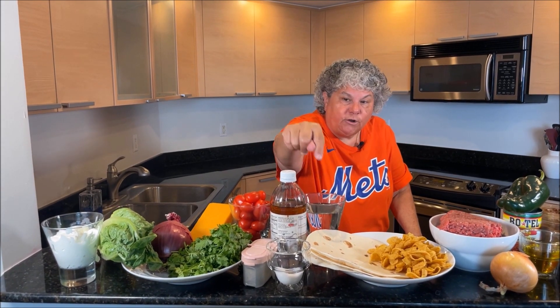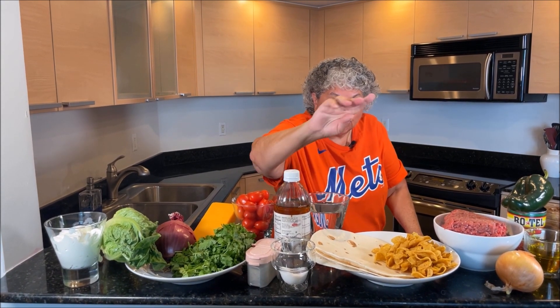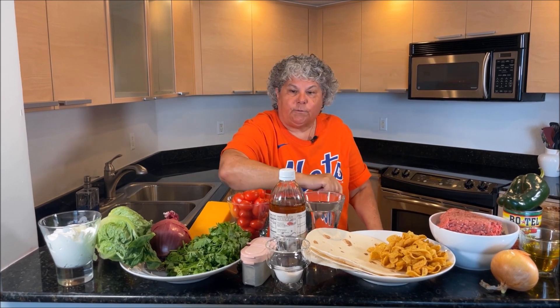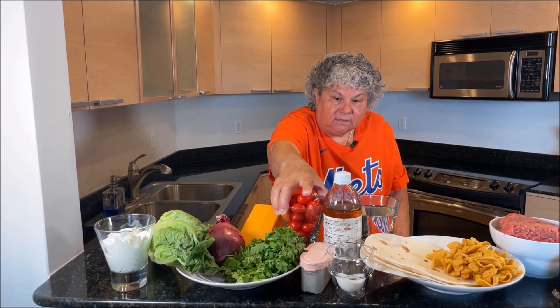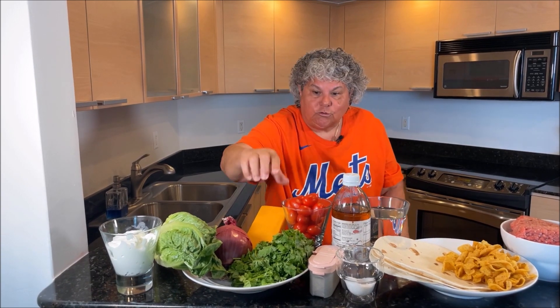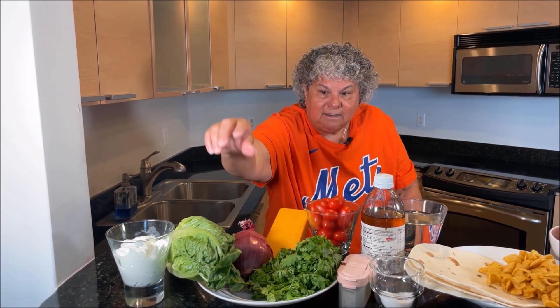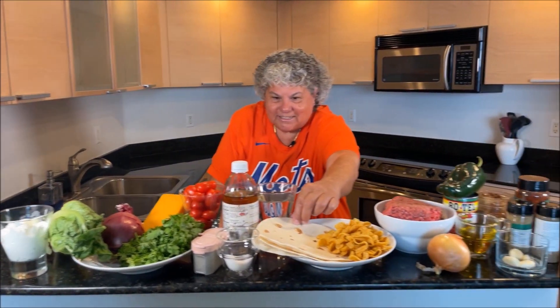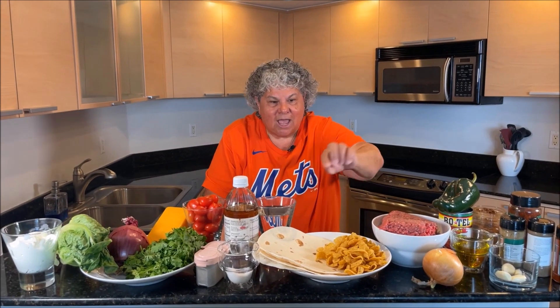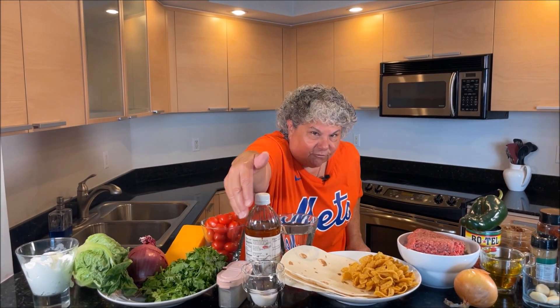We also have onions, two pounds of chopped meat, water, a splash of apple cider vinegar, and three-quarters of a cup of water. The toppings are tomatoes, cheddar cheese, cilantro, red onion, lettuce, sour cream — Richie likes them on soft tacos, I like them on top of Fritos — and of course salt and pepper.